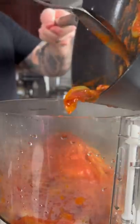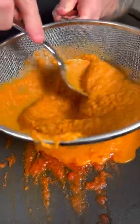Once the onions are soft, puree the sauce until smooth in a blender or food processor. Then we're gonna optionally pass the sauce through a double mesh strainer.